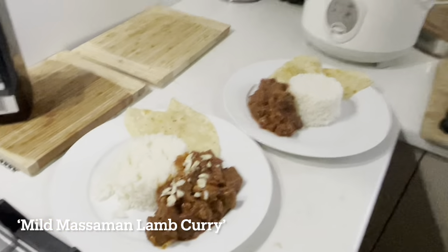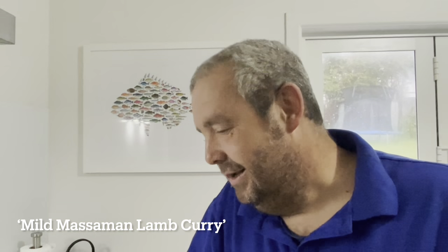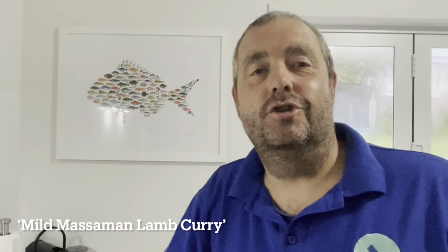There you go guys, there you have it — lockdown labor weekend curry in a hurry. Hope you enjoy. Thanks for watching, enjoy cooking, and take care everybody. Bye!